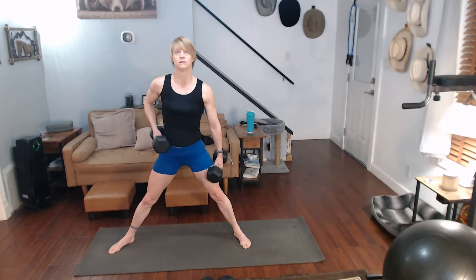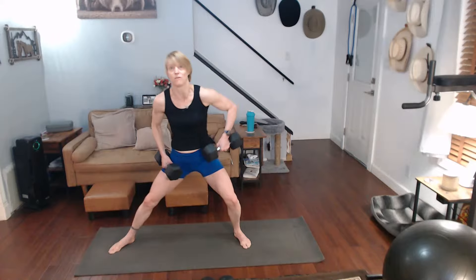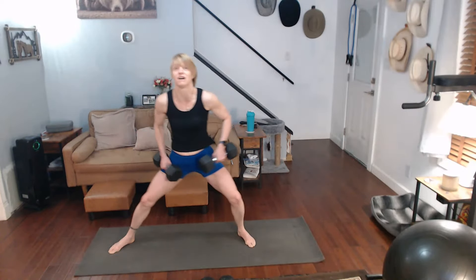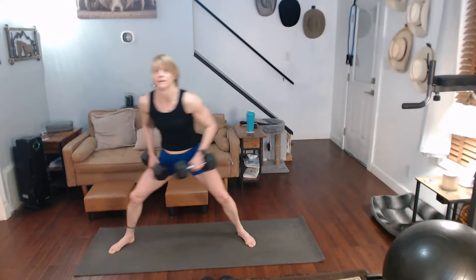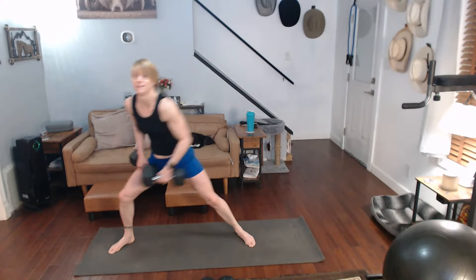Three, two, one, two — little arm movement, three with the arms going up, four, stretch it out, five, six, seven, eight, nine, ten.